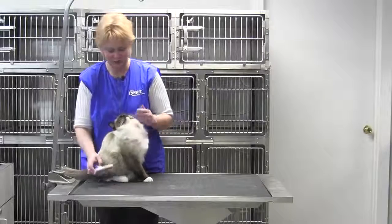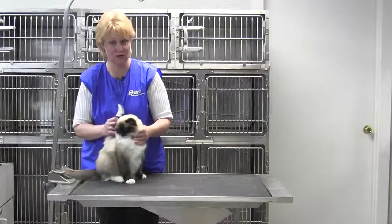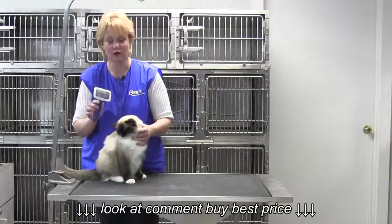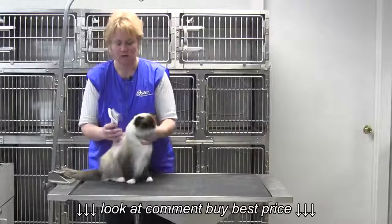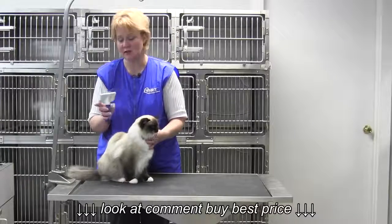Chris Pulaski here with Purdy the Ragdoll Kitty. I am the National Training Manager for Oster Professional Products, and we are here to show you a brand new brush from Oster. This is called the Oster Slicker Brush made for cats.